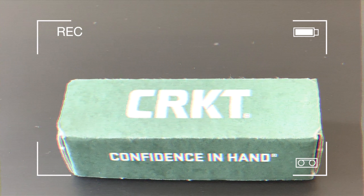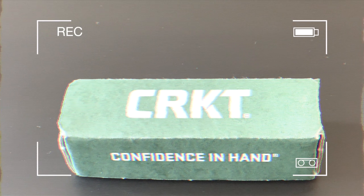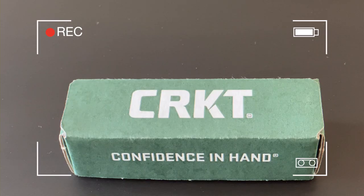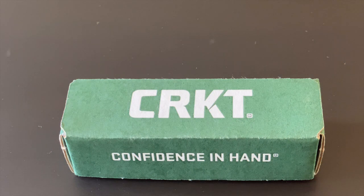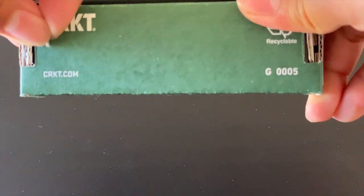Welcome back to another episode of Real Expensive. Today we have something a little different — we're looking at the CRKT Nercktai 2, designed by Brian Tai, a guy from Ontario, Canada. This one is really sexy and very appealing. I'm a huge Transformers guy, so this kind of reminds me of a Decepticon or a Transformer.